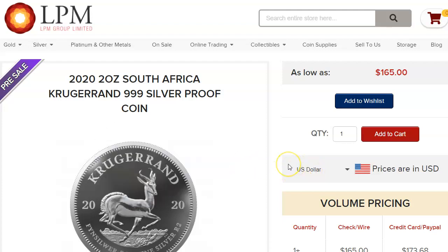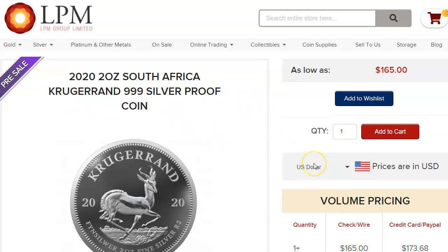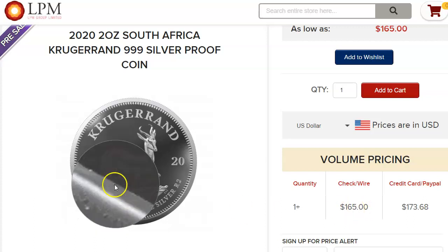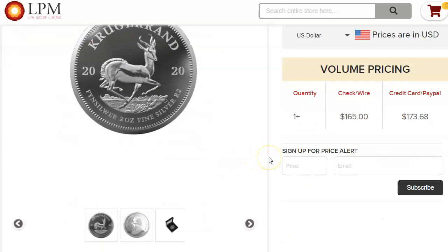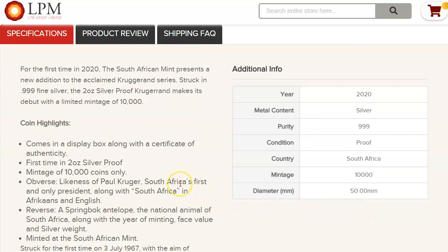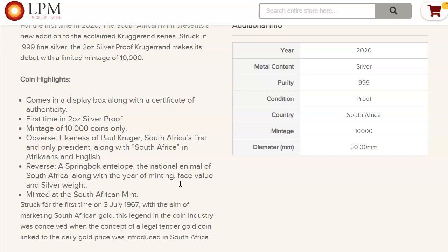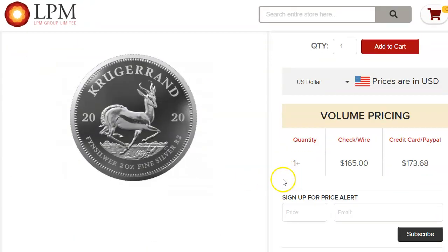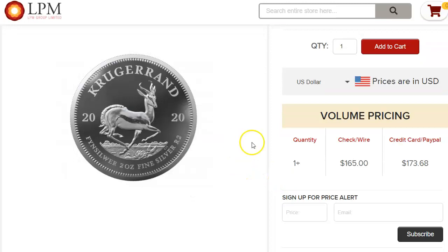Hey everybody, I have a couple of updates. One of them is the 2020 2-ounce South African Krugerrand — this is a proof coin. This is the only dealer that has them up for sale right now: $165 for one of them and the mintage is going to be 10,000. Chances are this will start to show up on some of the American dealers, but right now LPM is the only one that has them.